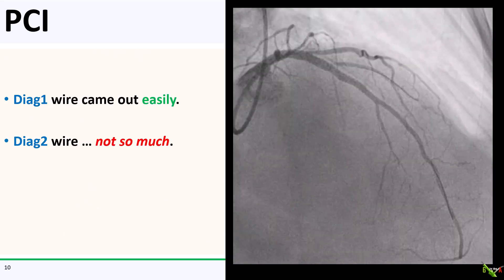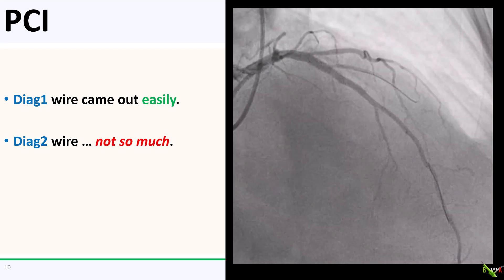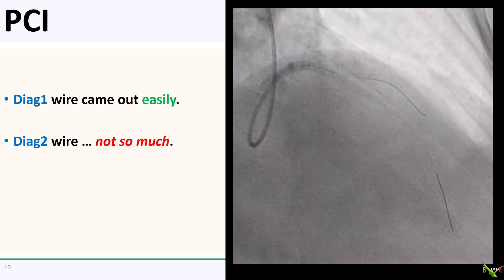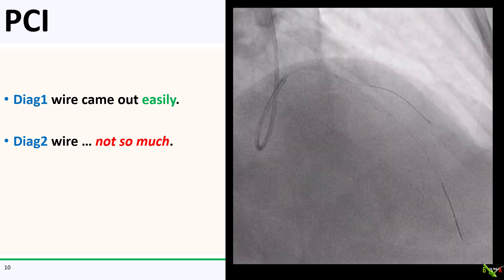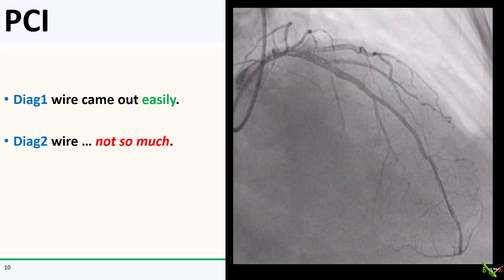The wire in the first diagonal came out easily. The wire in the second diagonal — not so much. I tugged and tugged at it, but all that did was deep seat the guide into the LAD. That wire was stuck. So what do we do now?